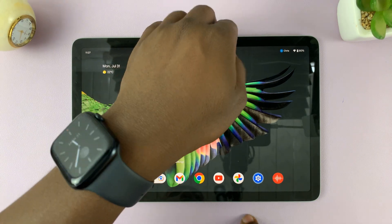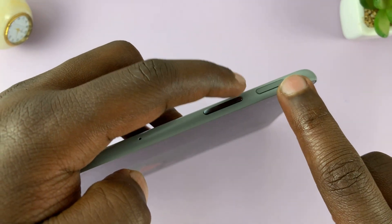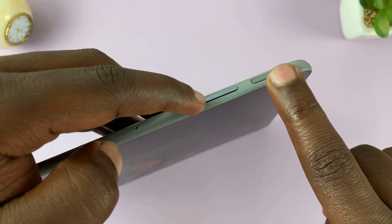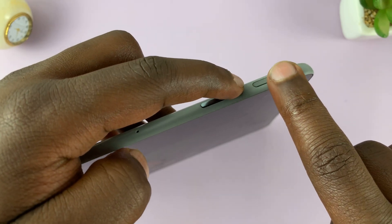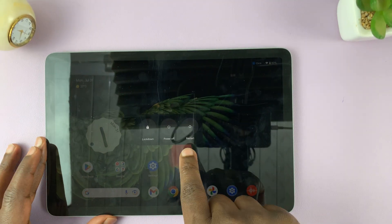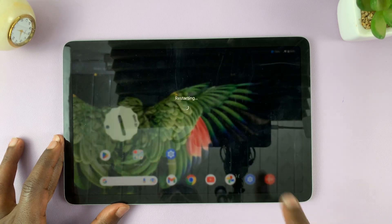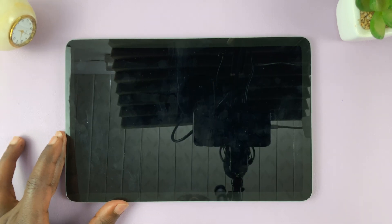Another way you can arrive at that is by pressing the power plus volume up button once. This is volume down, this side is volume up. Press both buttons simultaneously once, and the power menu appears on your screen. All you have to do now is tap on restart, and that's going to restart your Pixel tablet.